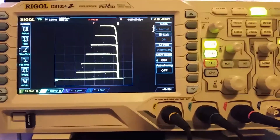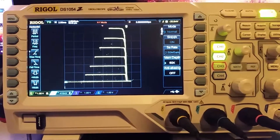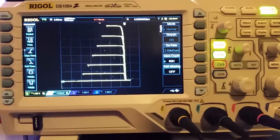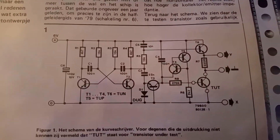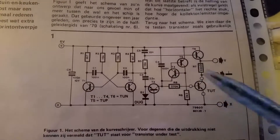Hello everyone, this is just a short little video to show you this simple curve tracer circuit that I found in an old Dutch electronics magazine. This is the circuit — you can see it's very simple.